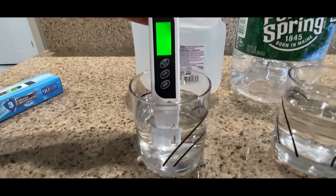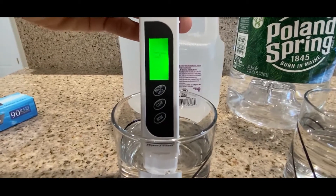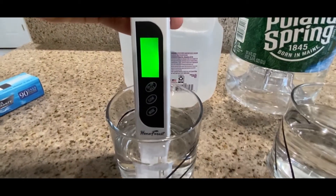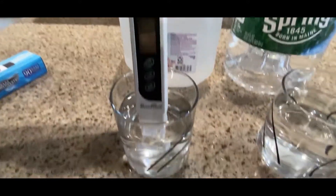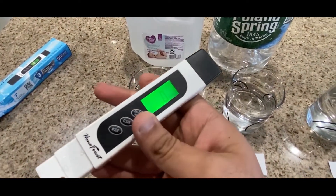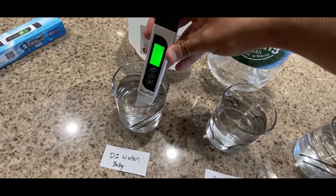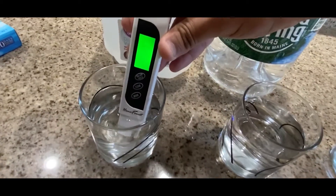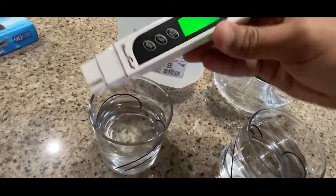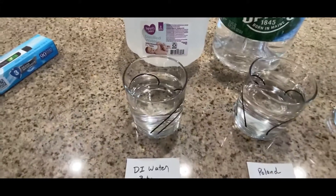The first one is DI water — Baby DI water — and the reading comes out to be 4. Sorry, sometimes the camera angle isn't right, but let me show you one more time. Yeah, there you go — it's 4. Let's move to the next one: Poland Spring.